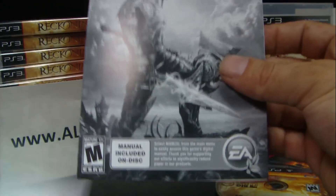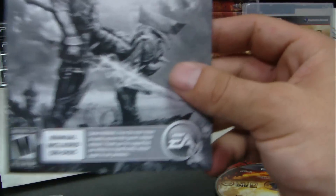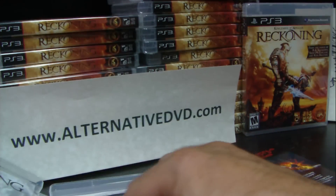Here is the insert from Electronic Arts — it's pretty much all about online access, how to get started, and a table of contents. It's around three pages, all in black and white, not much as we've come to expect from recent Electronic Arts games.